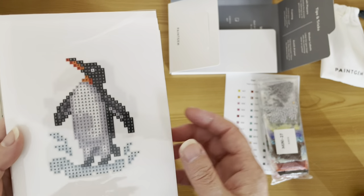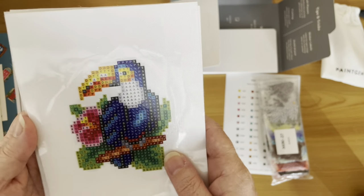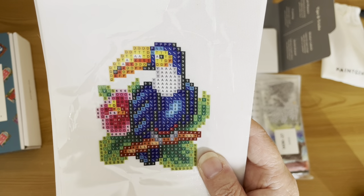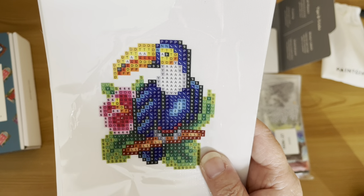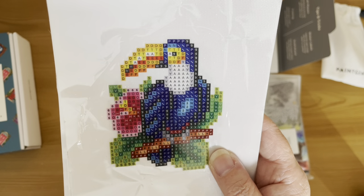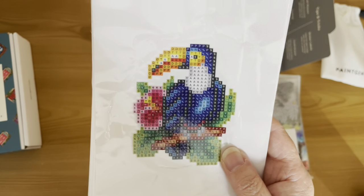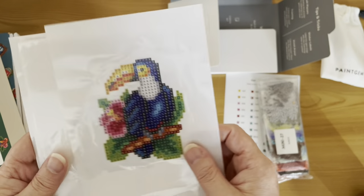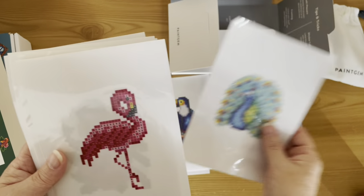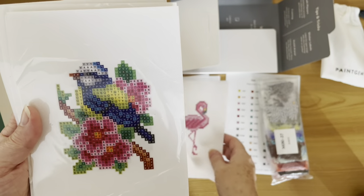So we have a penguin. This is called a tit bird — it looks more like a toucan to me. I think they've got this muddled up, because I'm following the order here — this says two is a blue tit, but this is actually a chicken, which is number four on the list. Anyway, we've got a penguin, a toucan, we have a peacock, and we have a flamingo. These are super colorful birds, and there's your blue tit.